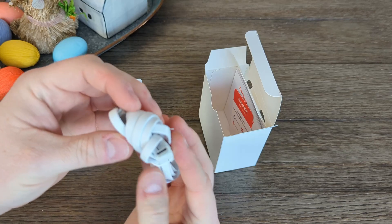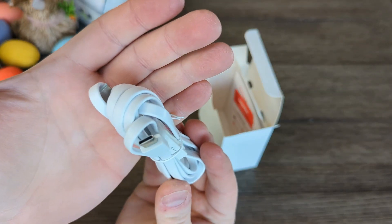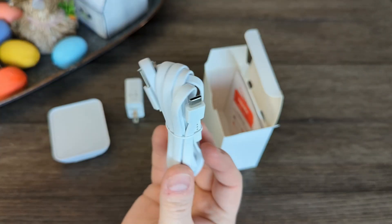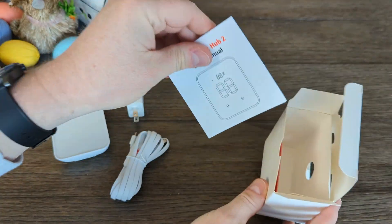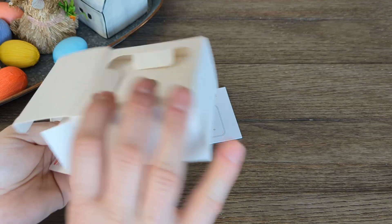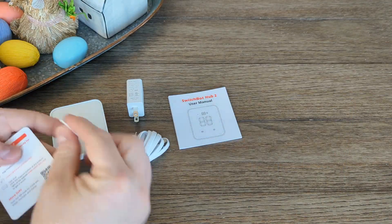Also, when at home, Matter allows you to control your Matter-enabled devices even if you lose your connection to the internet. Most current smart devices require access to the internet to send and process commands, so this is a meaningful improvement.